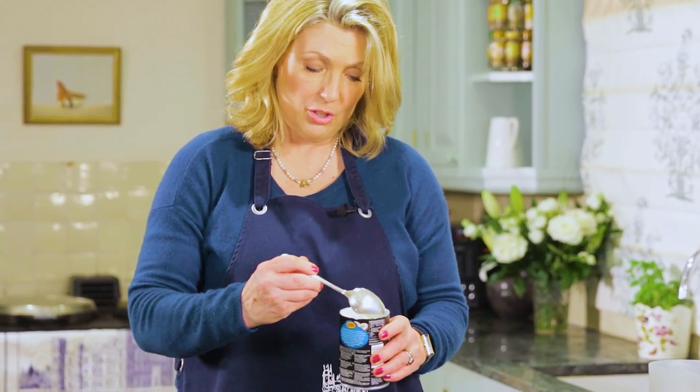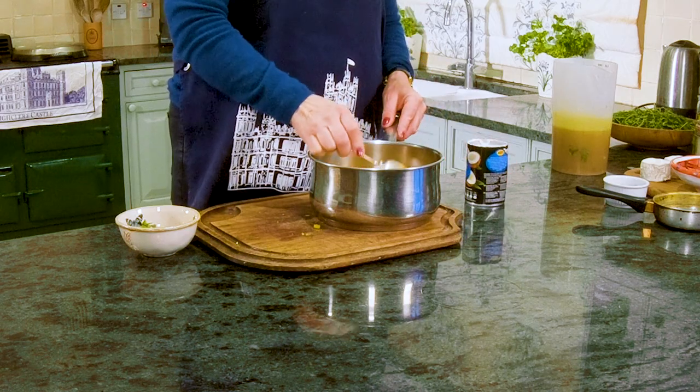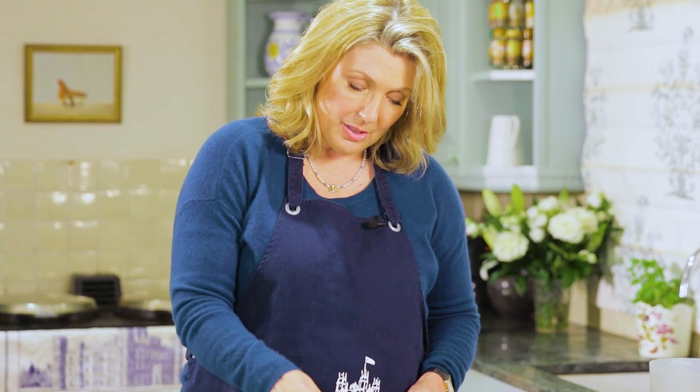The next magic ingredient is just to put a little bit of this delicious coconut milk in. It makes it so silky and smooth and gives it the most lovely taste. So I'm going to put that in, put it on the stove to heat it through for four or five minutes, then bring it back and see what it tastes like.